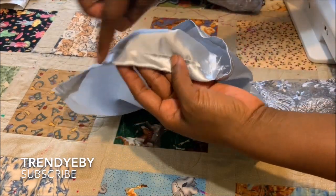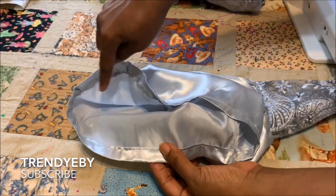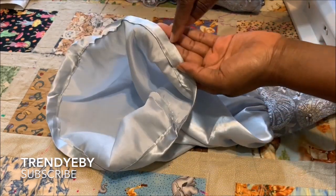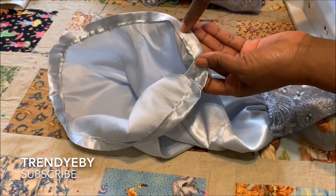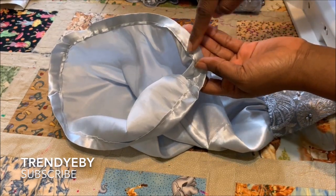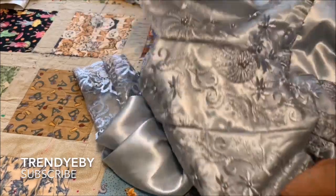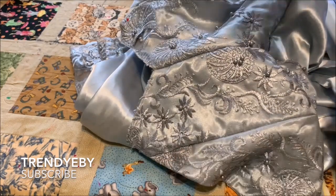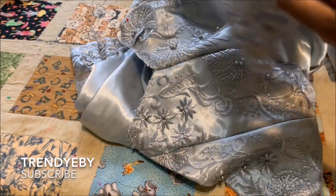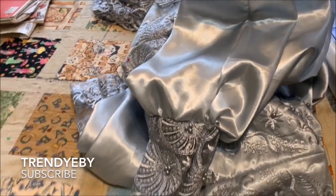This is the elastic and this is the elastic casing. Once you attach it, you're going to attach it first on the sleeve before you start to attach the elastic. You're going to be measuring four and a half inches on each side before you attach it, then from there you leave an opening to put your elastic.